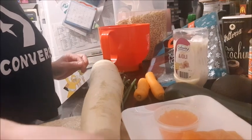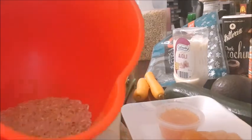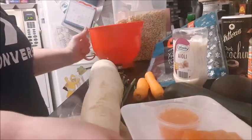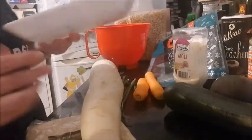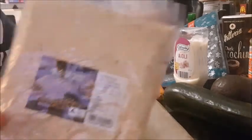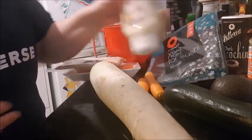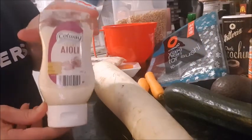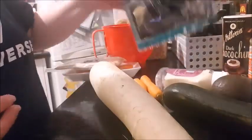My ingredients for my poke bowls: I've got some brown rice that I'll just cook in the microwave. I have some sashimi grade salmon and some fish roe that I got at the Sydney fish market today. I have some sesame seeds which I'm going to toast, and some creamy garlic aioli. I have some seaweed that I have to cut up.